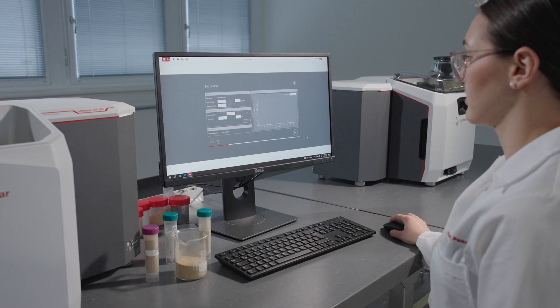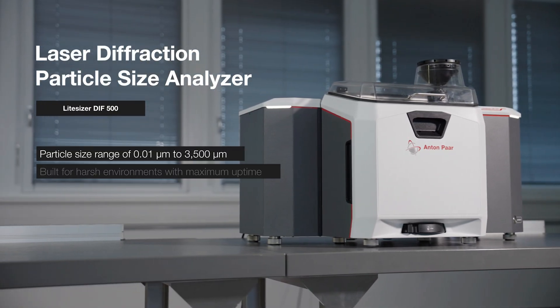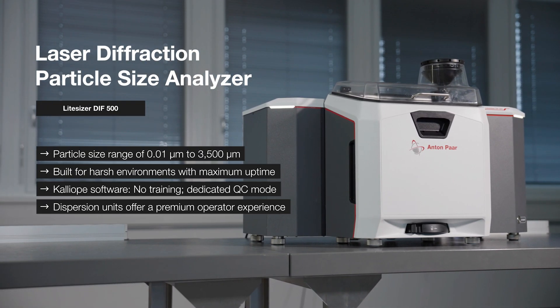LightSizer DIF — from first to best. Delivering a premium operator experience even in harsh environments.